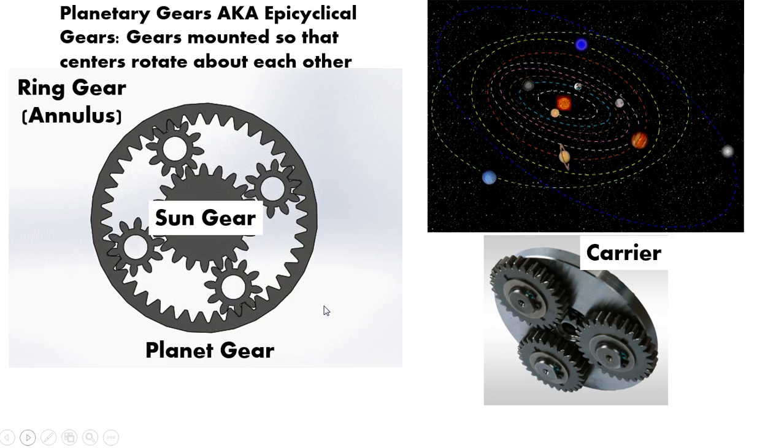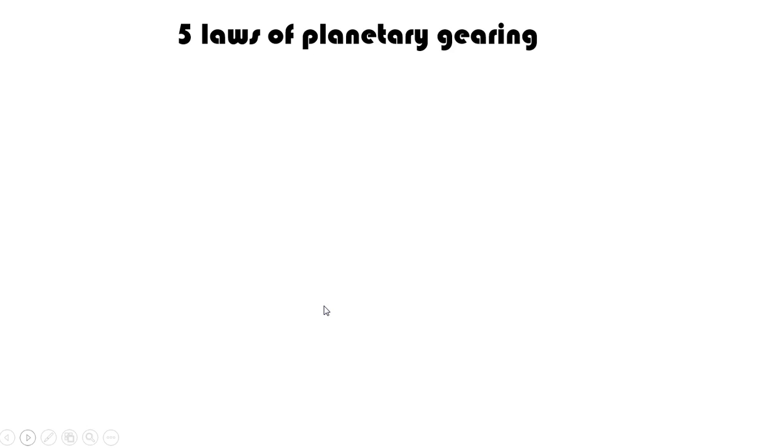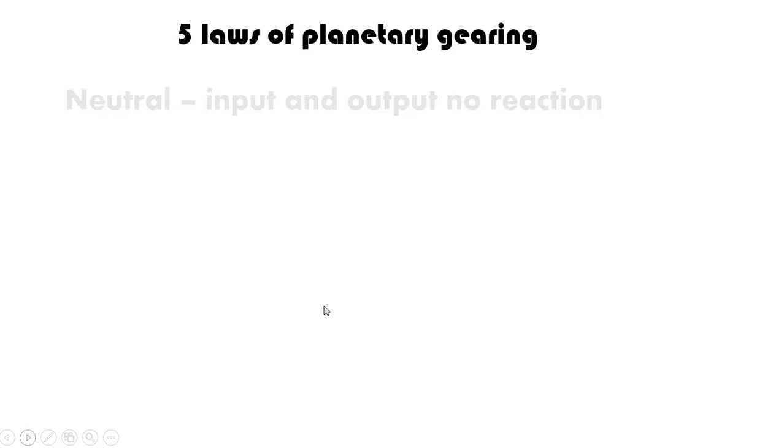Now, along with the planetary gears and how all the components are laid out, there are five different rules I want to go over for planetary gearing — five laws of planetary gearing. The first is neutral: that is when you have an input and an output and you're not getting any reaction. Similar to the concept of your car — your engine is running but you don't have any engagement, so you've got no input and output actually reacting to the system.